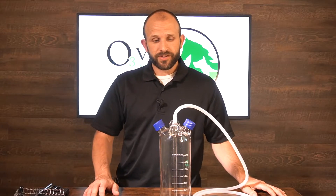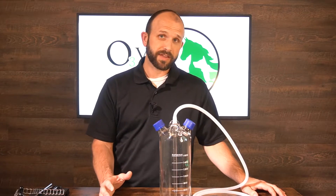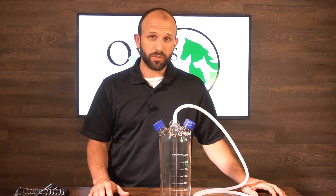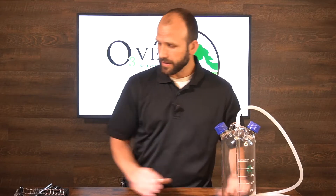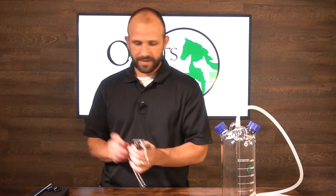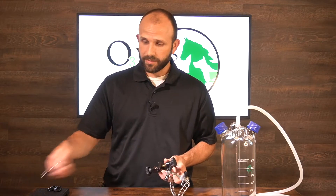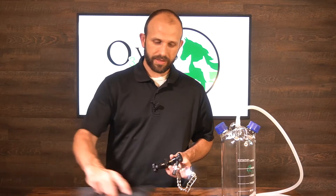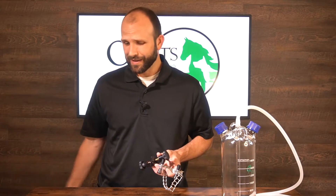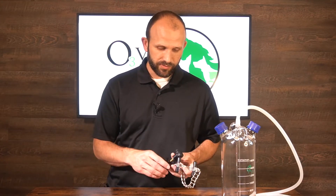Next we're going to show you how to attach this bubbler to either the tabletop stand or to the IV pole. We're going to start with the tabletop stand. You're going to get a chain clamp, a boss clamp, a steel rod, and a really heavy iron plate. Those are the different components you'll be using.